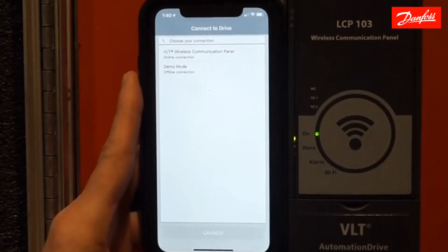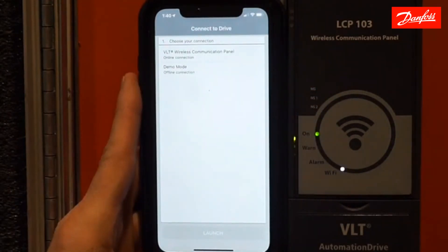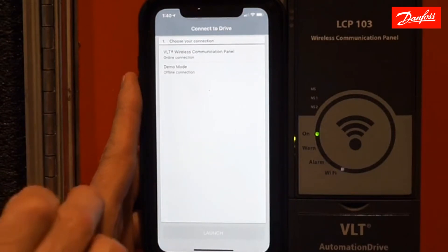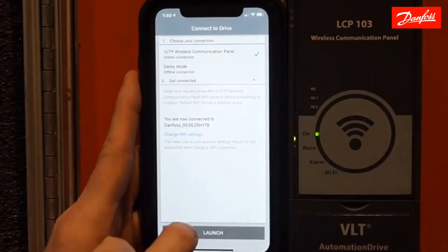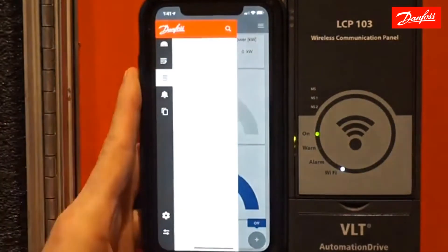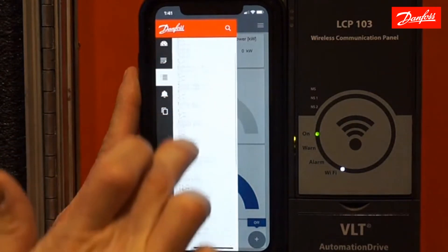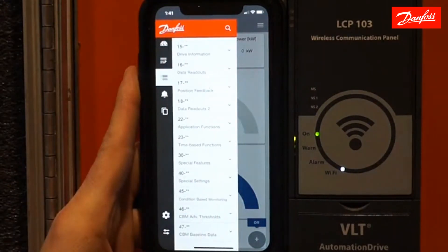There are just two other methods I want to show you for how you can do a baseline. With the next two methods I'm going to show you, you can do everything through your phone or through your PC, or as you saw previously, through your LCP keypad. The great thing about Danfoss is that we stay consistent with all of our menu structures. If I connect now to my wireless Wi-Fi keypad and launch my program, you'll see that all the menu functions on the Wi-Fi keypad app — which is free — all match up with what we saw on the keypad.